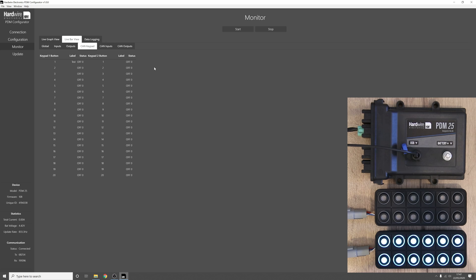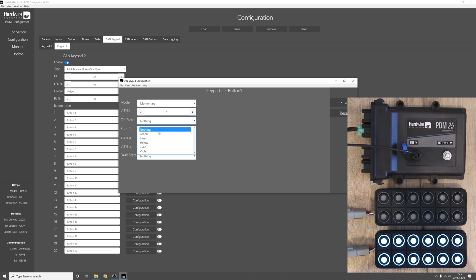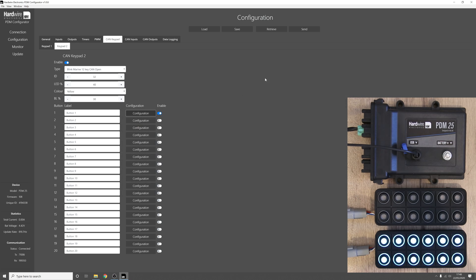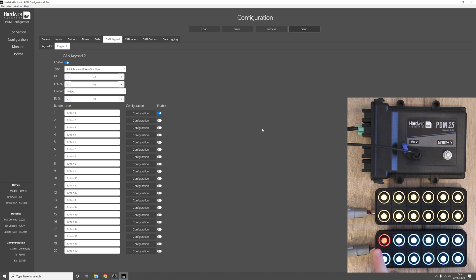Now that we've looked at how to set up one keypad let's look at how to set up two keypads. Go back to configuration, go to keypad 2, click enable, select the 12-key CAN open keypad from Blink Marine, set the ID to 32, LED brightness to 40%, backlight colour to yellow, and backlight brightness to 30%. Simply click enable on button 1 and configure it so it turns cyan when pressed. Click save, click send, click ok, and now you can see keypad 2 operating as expected, while keypad 1 is still working as before, and clicking button 12 resets the output.